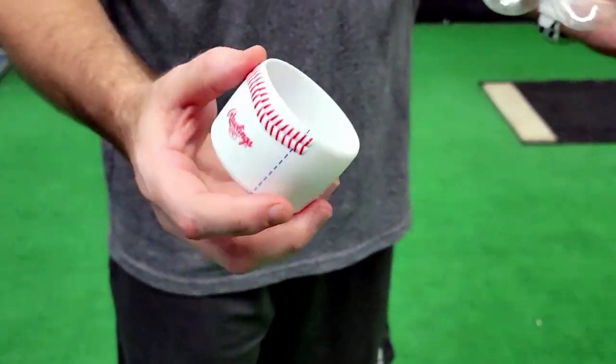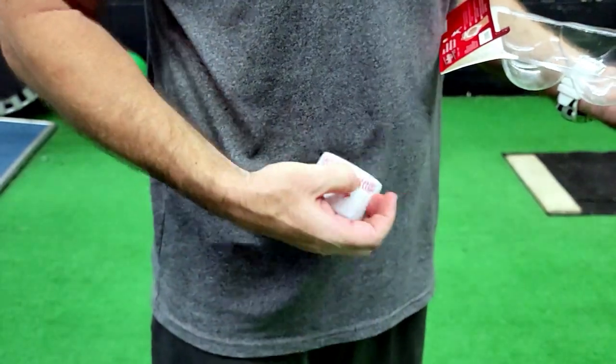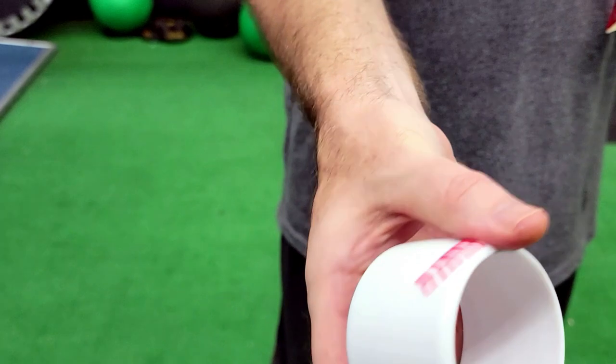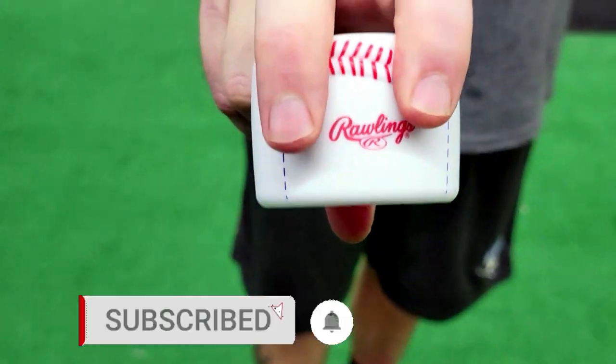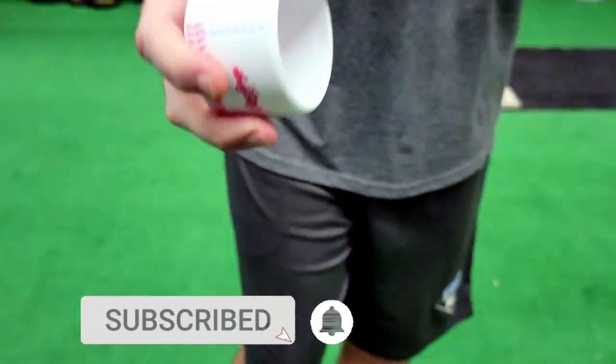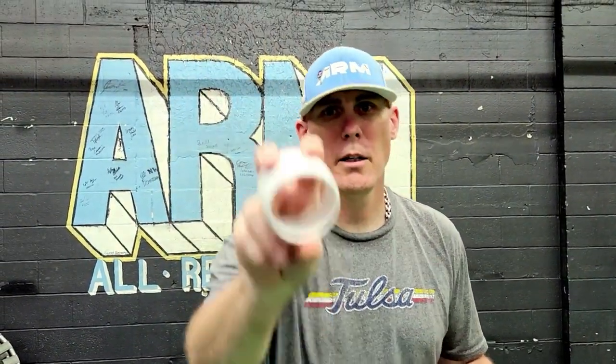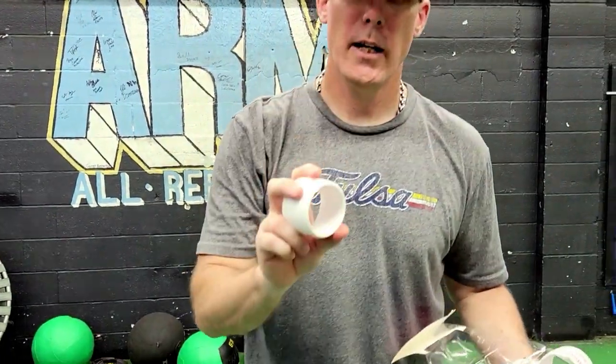On the grip, what you want to do is hold it here on the seam and then put your thumb squared up and centered. When you go to throw the ring, the idea is to stay behind it, pull down on the ring, and we're going to get flight up.